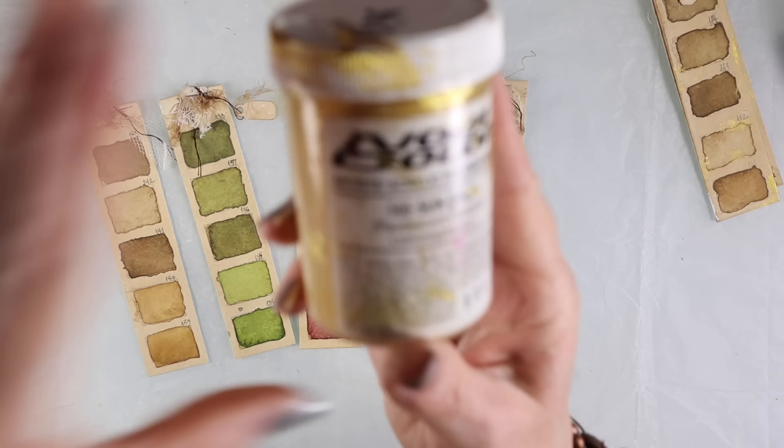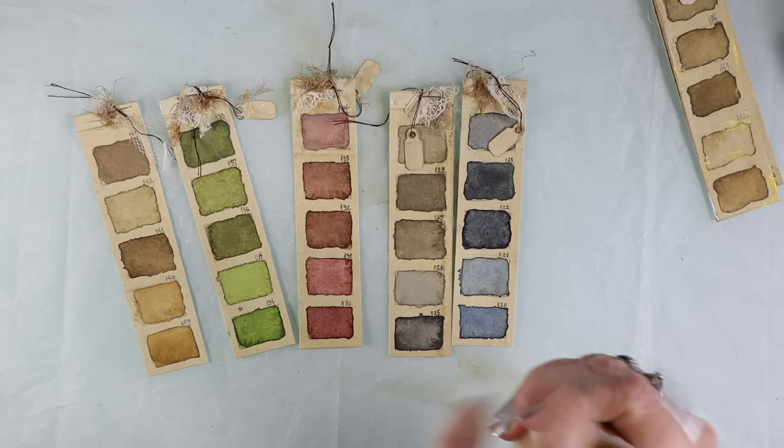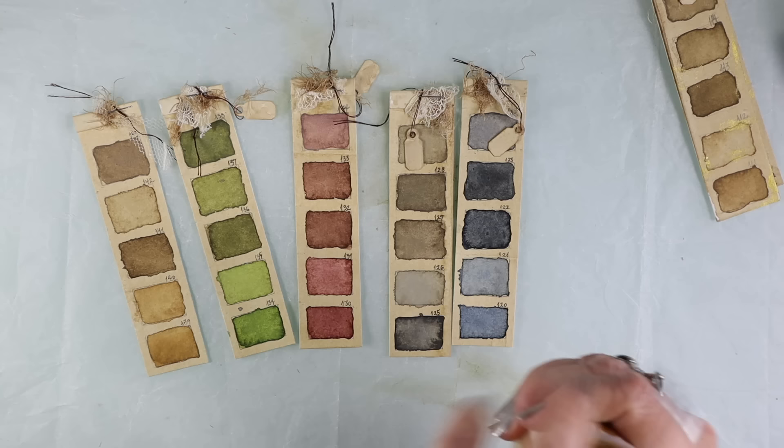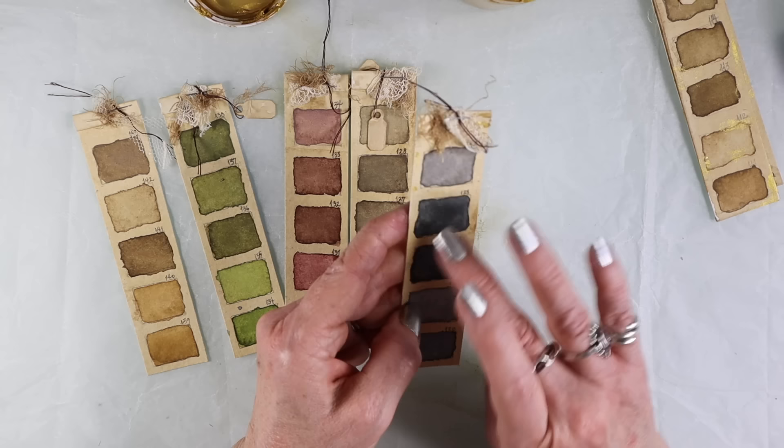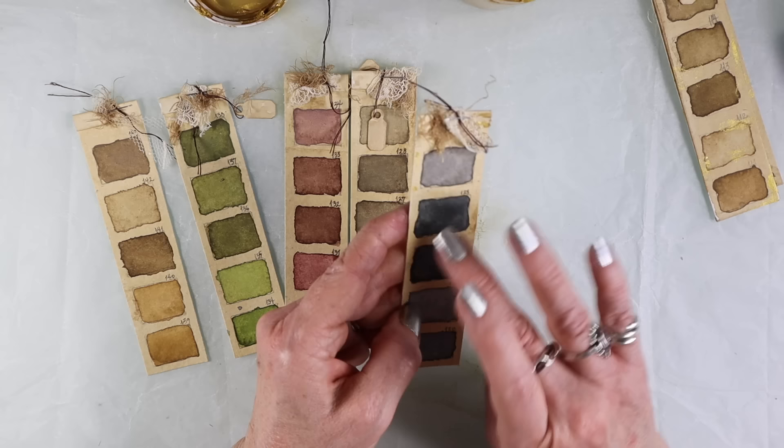I just love the way they came out. The finishing touch is adding this really amazing super metallic sun gold — it's from Nova Color. Any gold you have will probably work, but I just love this color. I'm going to use it on my fingers and just sparingly touch it to different parts of the pieces.